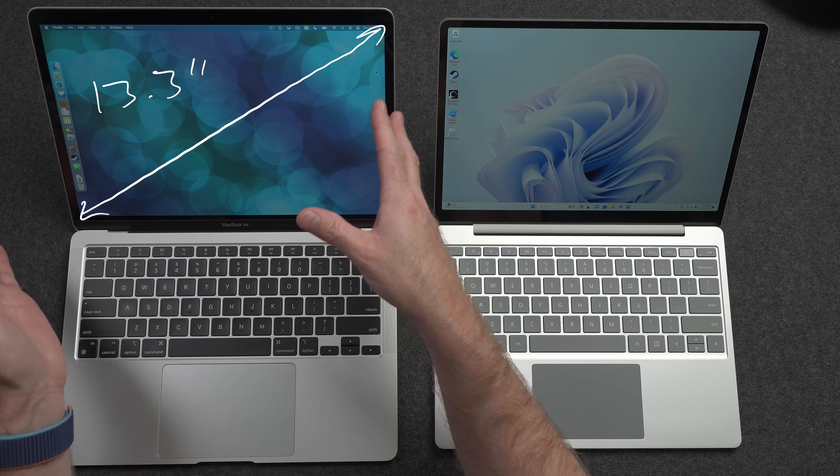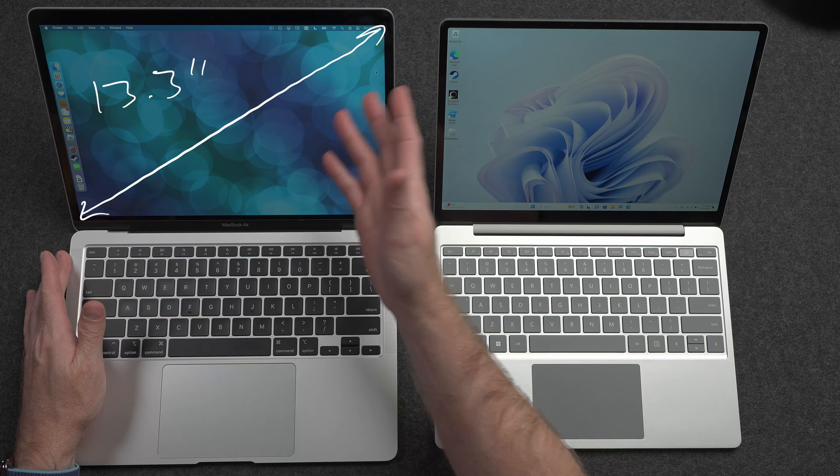I like both of these designs. I like that they are both wedge-shaped — the MacBook Air is classic, but the Surface just feels new and novel. Both of these computers can be opened up with one hand, which is nice because you don't always get that with a lot of Windows laptops these days.